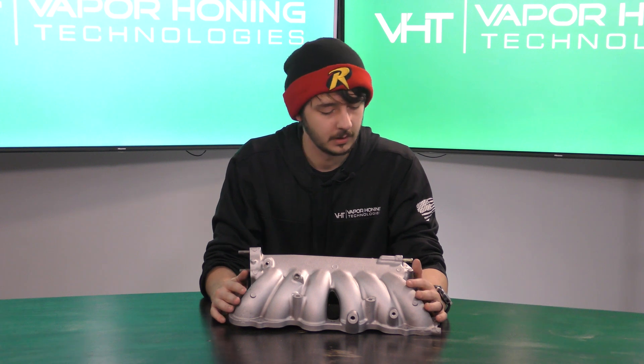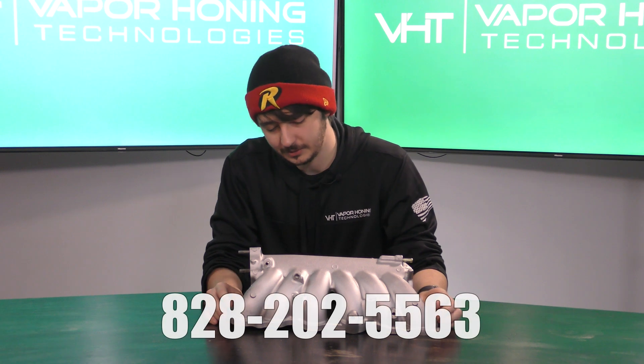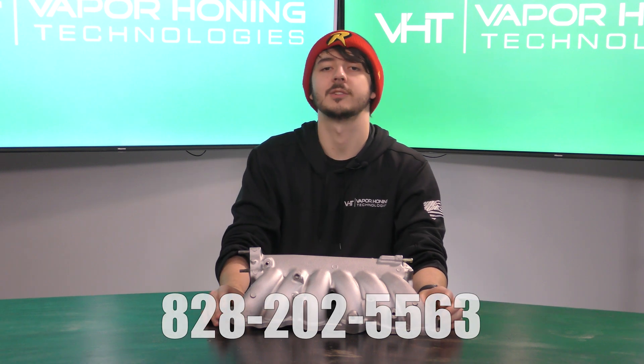So if you want to maximize your results, definitely give us a try one day. But as always, thanks for watching. Give us a call at 828-202-5563 with any other questions, and we'll see you next time.